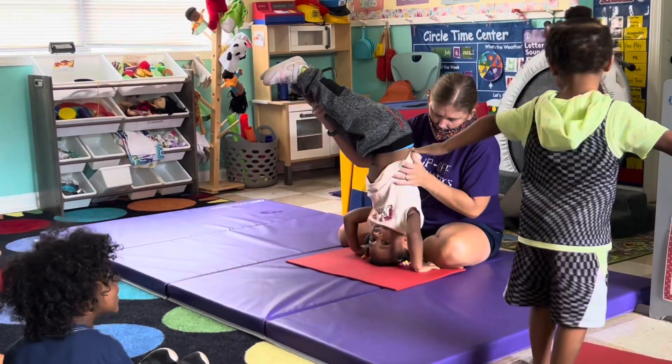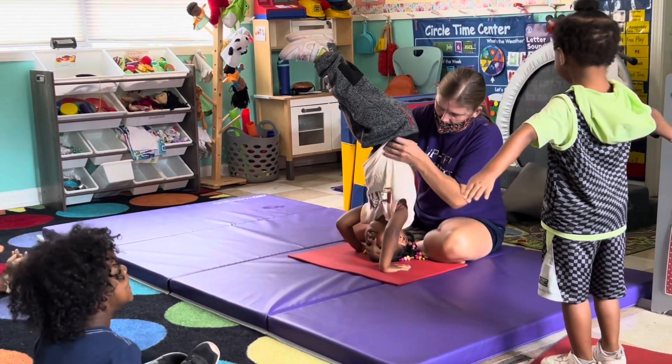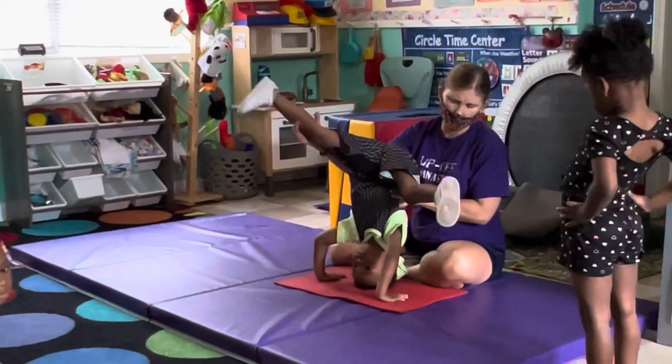Ready? Roman, stop moving. Can you see your thumbs? Look at your thumbs. Lift your toes up. Hold them up, hold them up, hold them up. Good. Toes up, up here, up together.